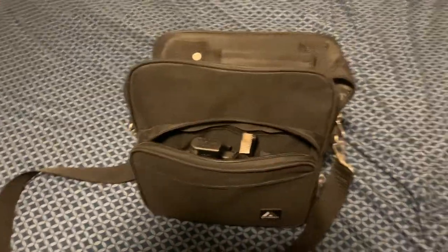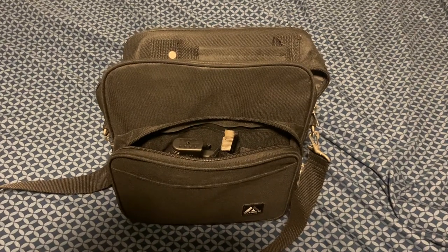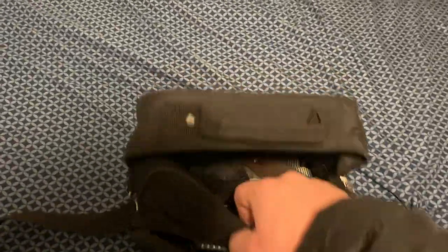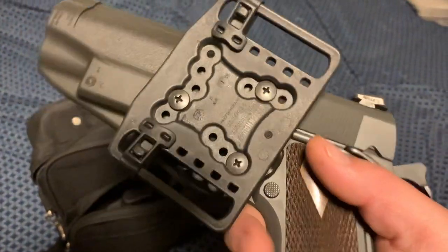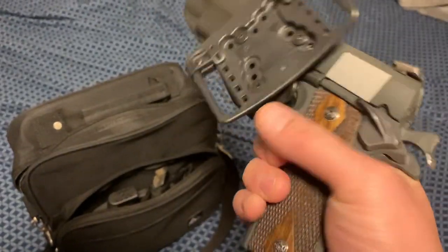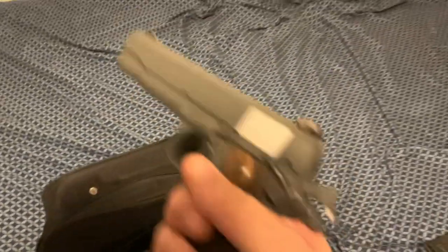I've gotten a lot of requests to redo this video with better sound quality, so I got a new phone for better video and sound. This is my Tisas 1911. It has this Blackhawk Serpa holster that I really like. It's got the button retention there, and even with the button depressed you can hold it upside down — it won't fall out unless you really sling it. So it has a pretty good amount of retention.